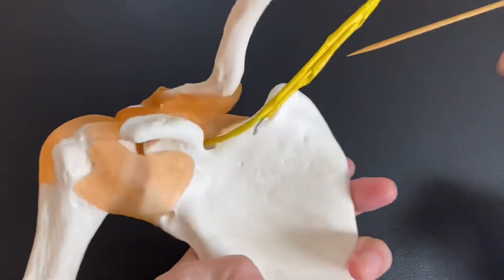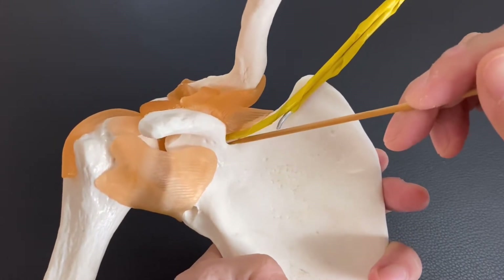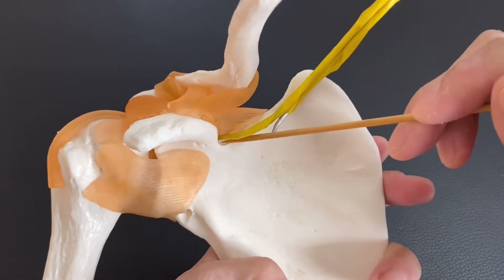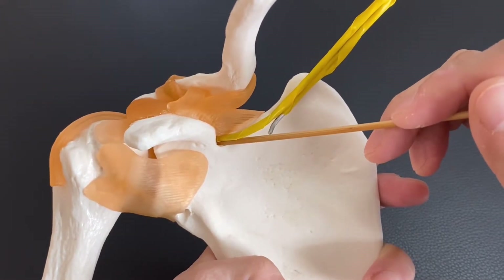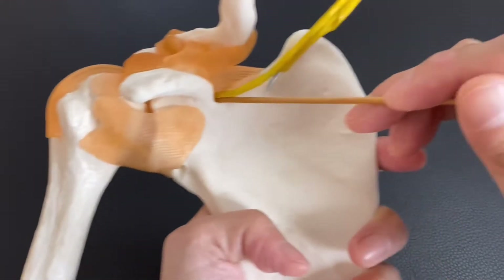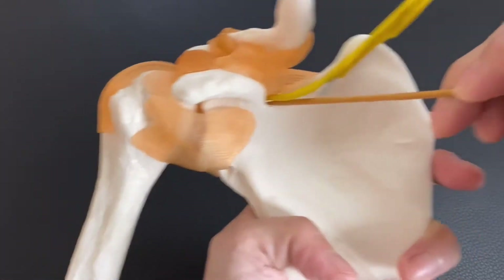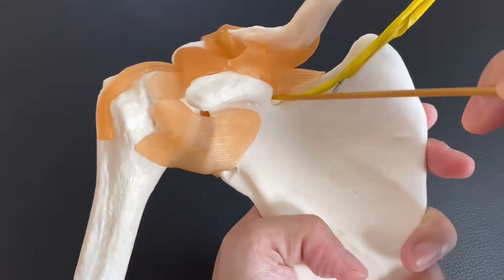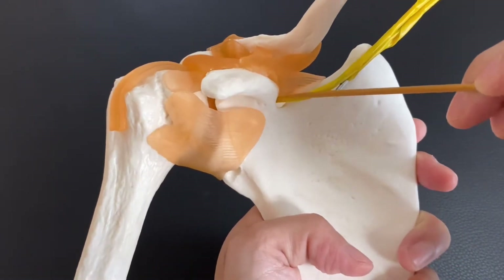It penetrates this space — the scapula notch — which is a very tiny space. When people do throwing sports, they use the scapula a lot, and this chronic movement may create friction here, which can then aggravate the nervous tissue.